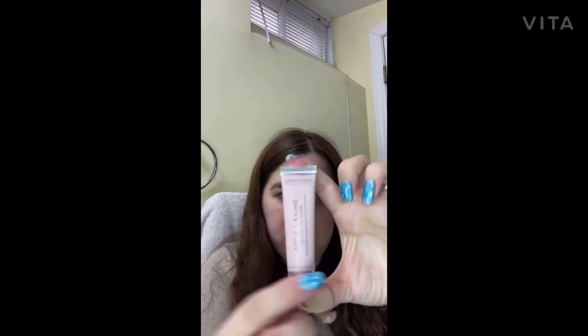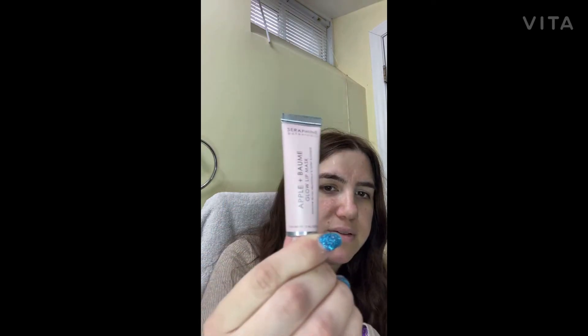The next item I got is the Apple Blum Glow Lip Mask. This is the box and I'm going to open it up. It's not too hard to take out. You can see it very nicely. I guess the scent is apple, because it says 'Apple,' right? That one is $25 — not bad. And it comes at a perfect time because you get a lot of dry lips.